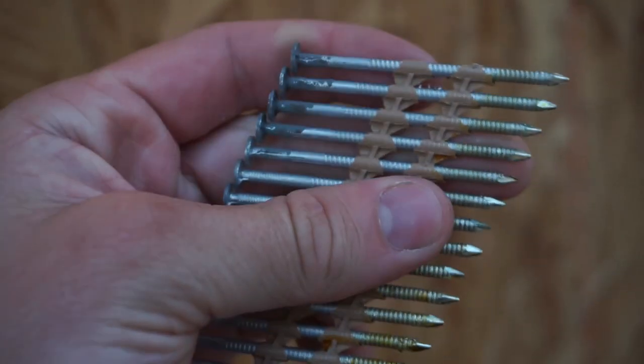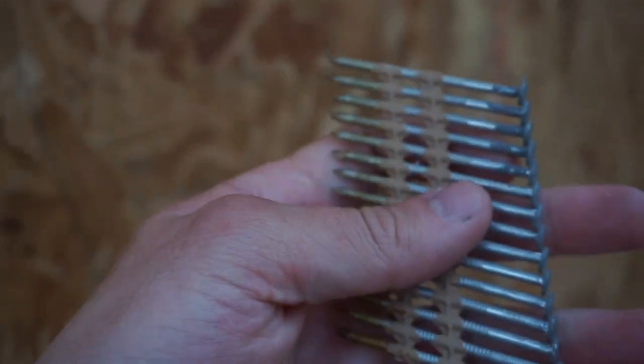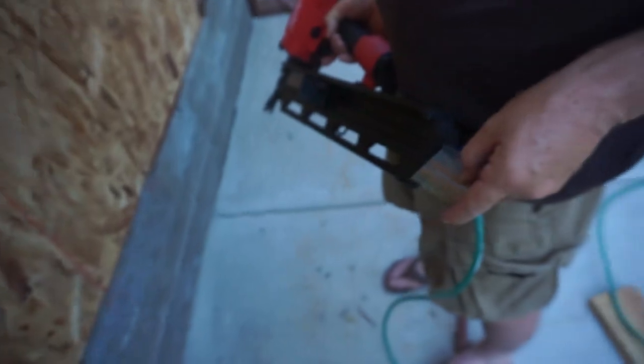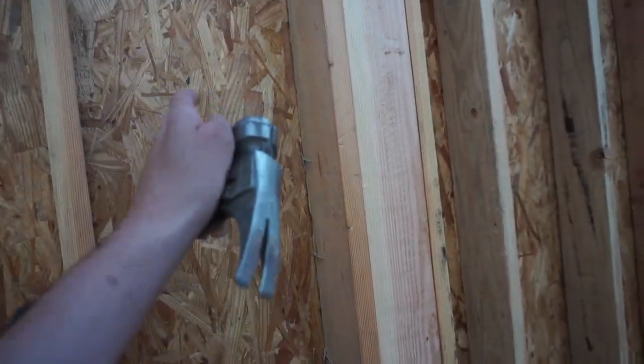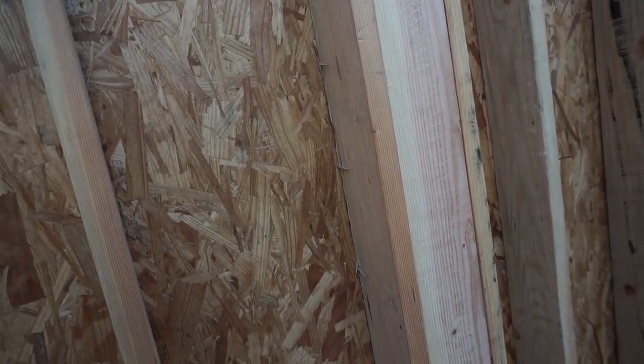This isn't required, but you can see the little ridges on these called ring shanks. They stick really good — not necessary, but certainly easier. On the back of the sheet, you can see these that are sticking out. We call these shiners. These need to be pounded back through the wall and then a good nail put in their place.